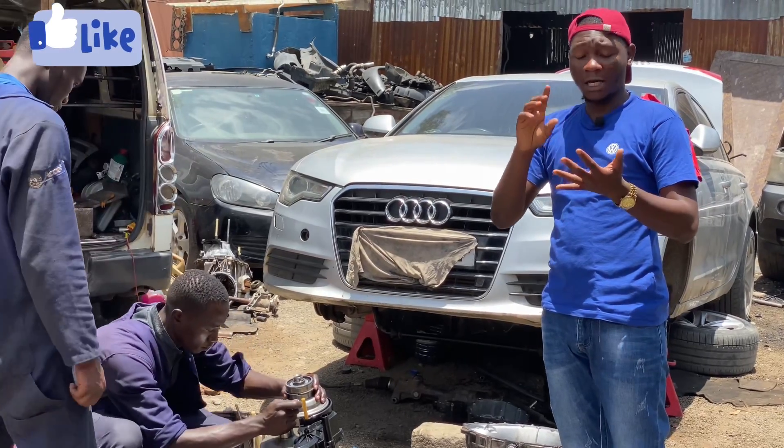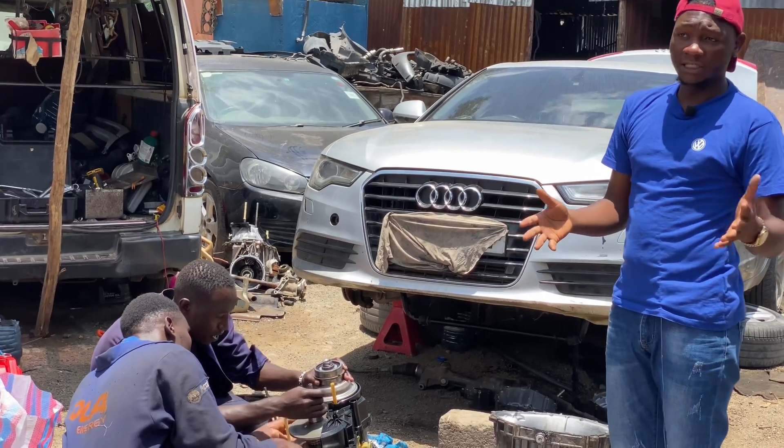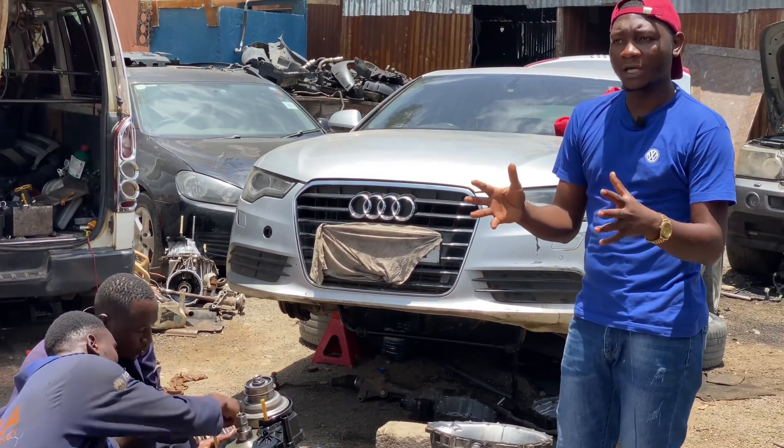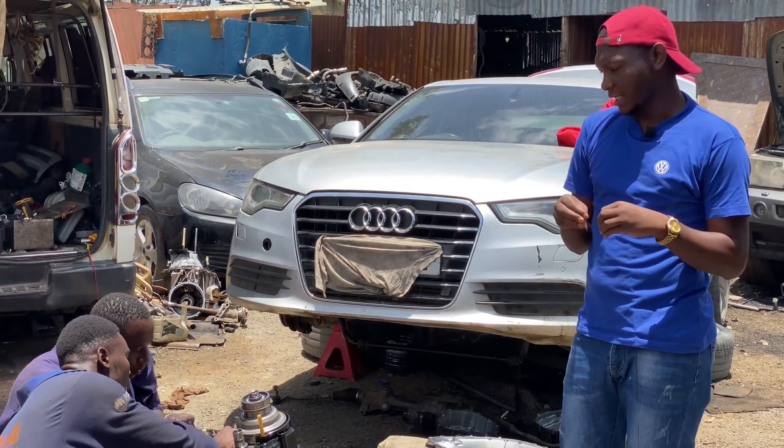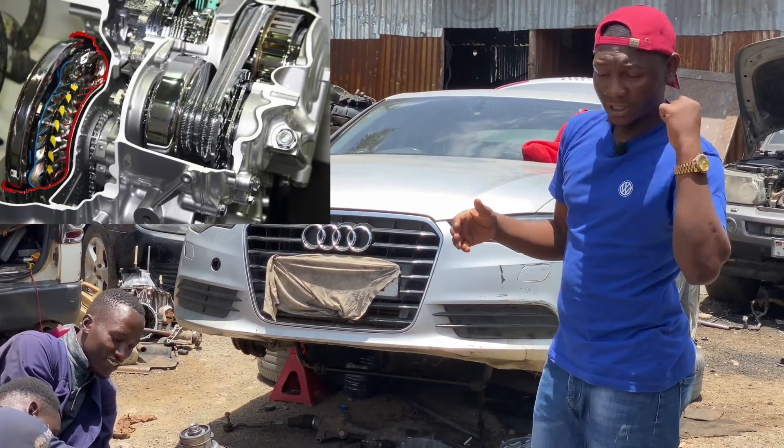We've never spoken about how to maintain an automatic transmission and how a CVT gearbox works. We want to show you how a CVT gearbox looks inside and talk you through some of the things that go bad on a CVT transmission. Come with me.